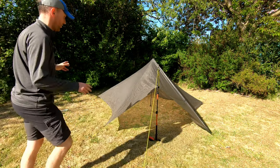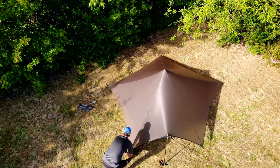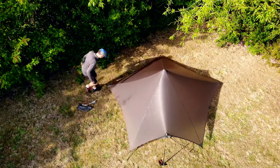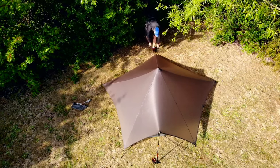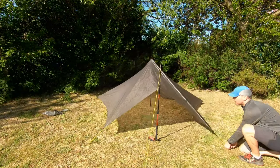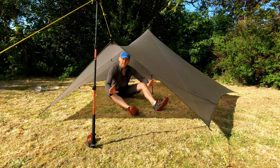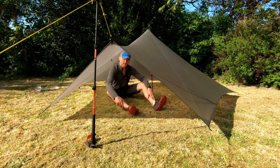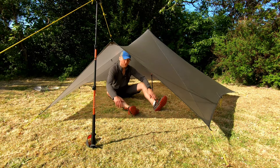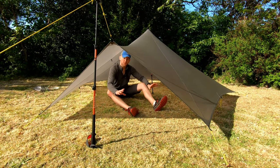So you've got the rough shape. Next I would just go around each point and just tighten this up. As you can see there's absolutely acres of room in here. This can sleep two very comfortably, I'd say three comfortably, four at a push. But for just me this place is a palace — there's so much room for me and all my gear.